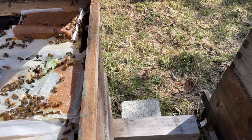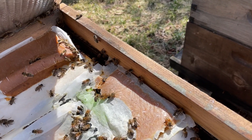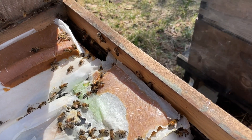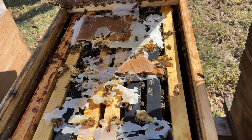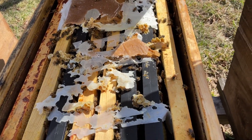A week later checking the progress on the patties. So far they're preferring — and again we're just looking at preference — they're preferring the Global. They are going for the Man Lake, but pounding away on the Global. Even more obvious here: Global is just about gone, while Man Lake they are only a quarter of the way into.